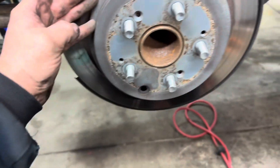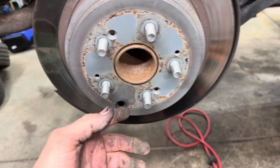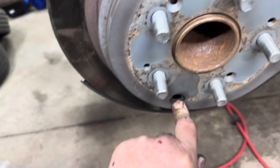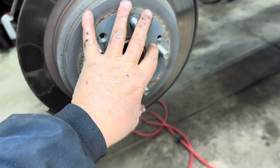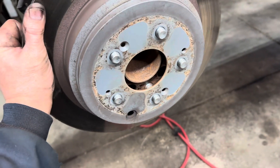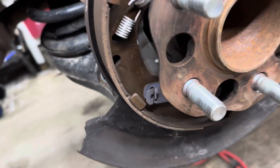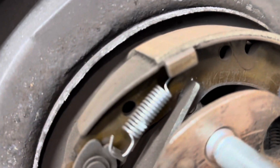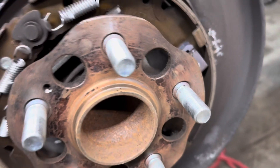Next, remove your rotor. If it's got a retainer on it you don't need to remove it, and there's also supposed to be a little plug here. If the rotor is stuck onto the hub, hit it with a hammer and put some penetrant on it to get it off. Underneath you have your parking brake shoes — inspect those and make sure they're not thinner than the metal part of the shoe backing, and not separating or coming off.